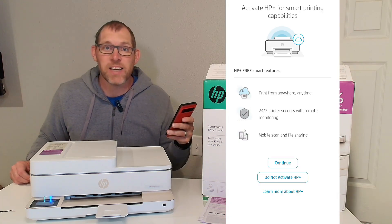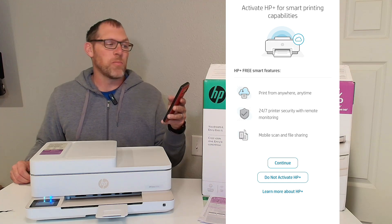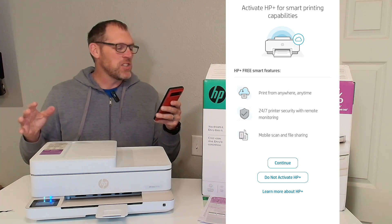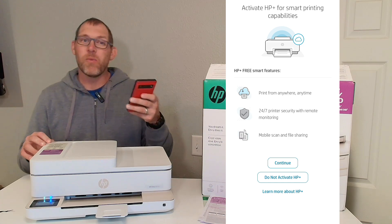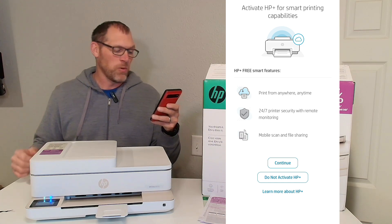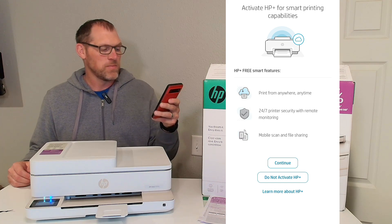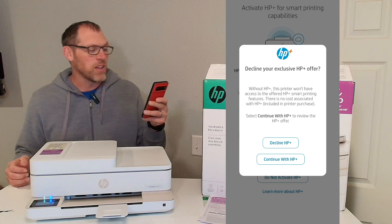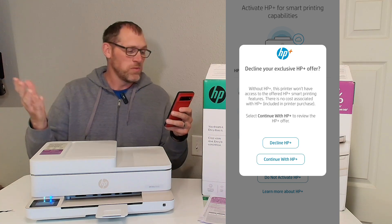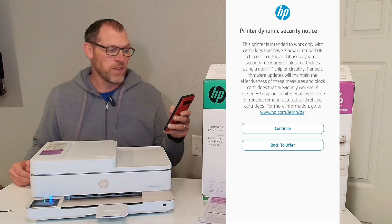Now it's going to continue to ask us about setting up HP Plus for smart printing capabilities. I don't think I'm going to do this for right now — you may want to, but I'm going to skip over it to save us a little bit of time. Do not activate HP Plus. Decline your exclusive HP Plus offer — I'm going to decline it. You may want to on this dynamic security notice — I'm going to continue through that one.